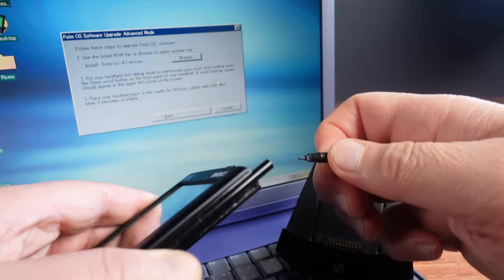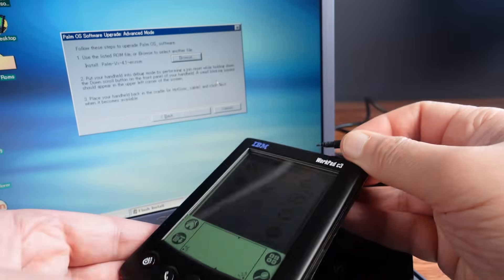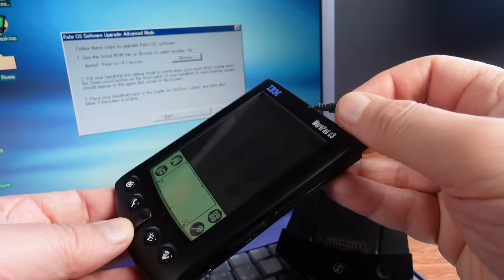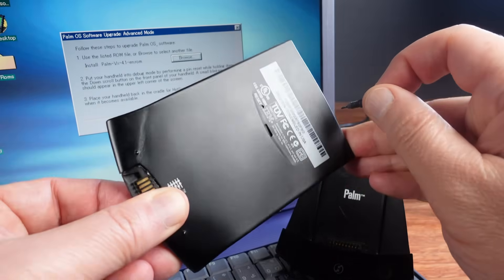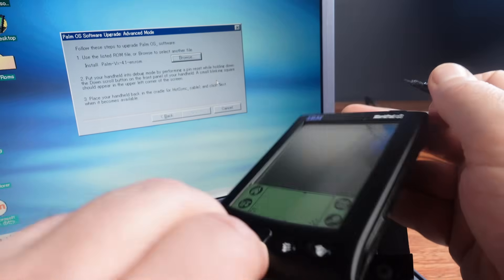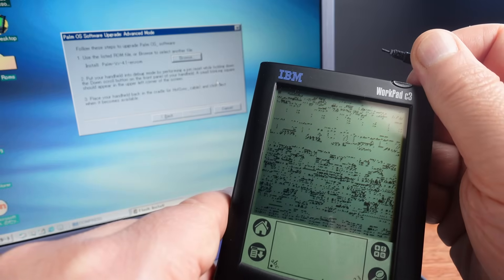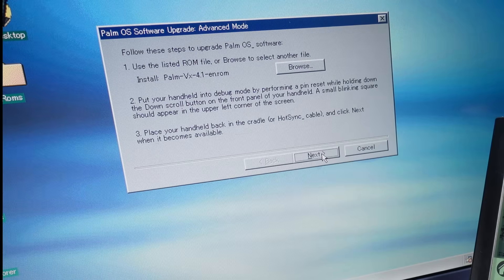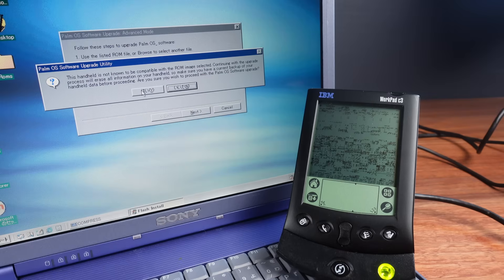To get this to work I will have to reset the WorkPad into a low-level firmware bootloader. A handy tip for these models is there's a hidden reset pin kept inside the stylus — just unscrew the top of the stylus and there it is. Then while holding the down button, press the reset hole and you should see a glitched screen indicating the device is now ready for reflashing. The desktop software detects this and I get a warning pop-up telling me this ROM image may not be compatible. But with very little to lose at this point, let's just do it.